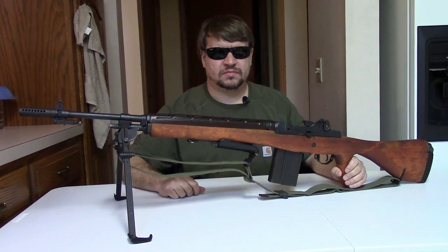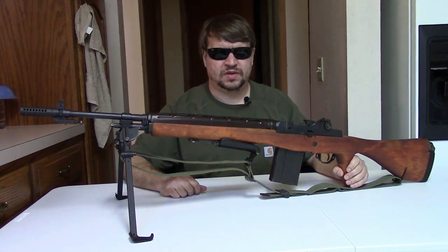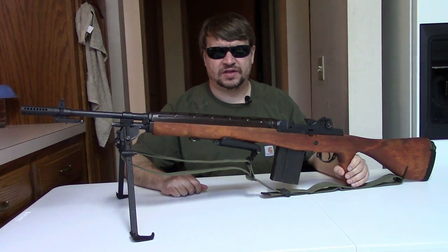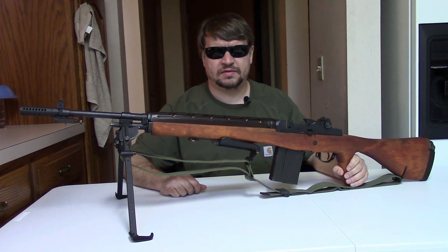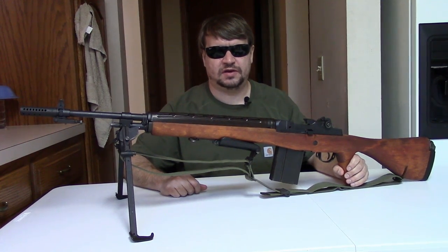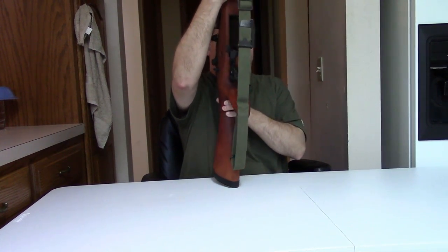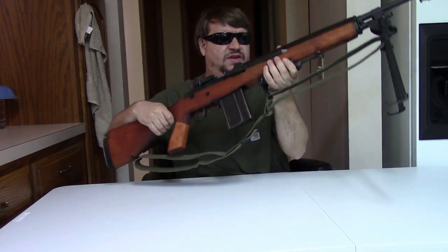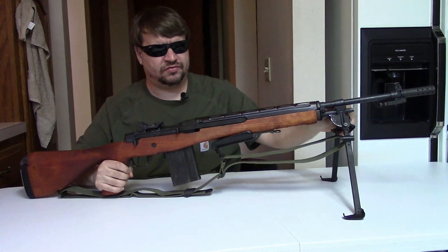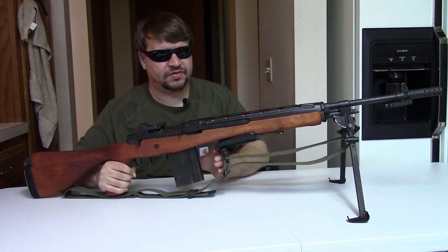Hi, this is Misha, and in this video we're going to revisit the M14 E2, M14 A1. This was the version of the M14 set up to supply squad automatic fire, to be used as an LMG, and it saw quite a bit of use in Vietnam. We just did a video on the Garand and another one looking at the M14 compared to the BM59, so it's a good time to revisit the E2. It's a unique gun.